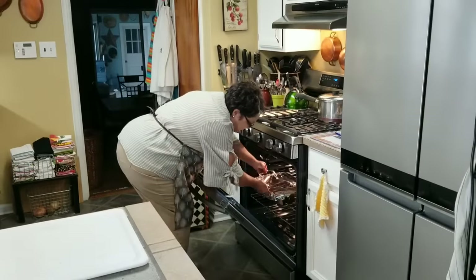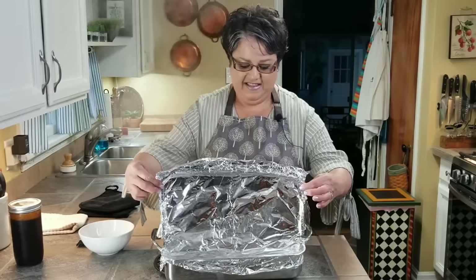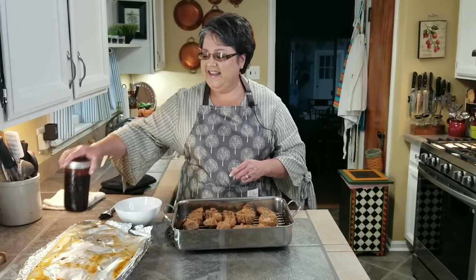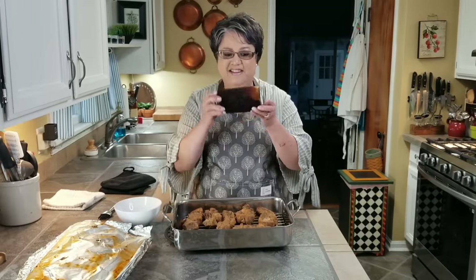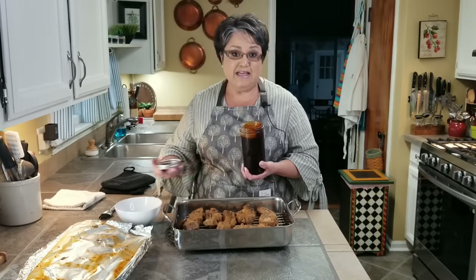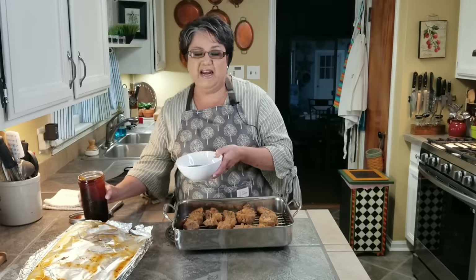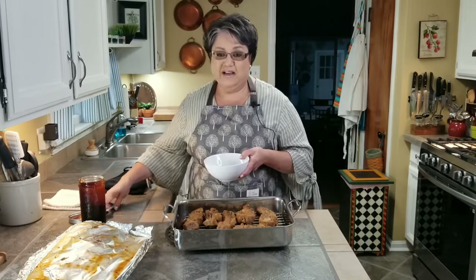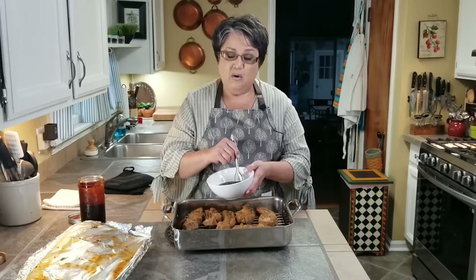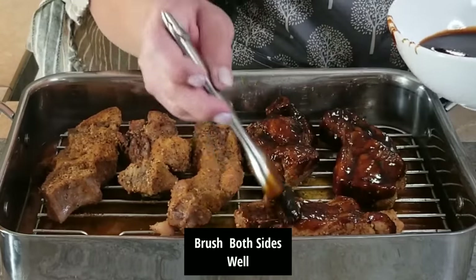It's been an hour and 30 minutes — now it's time for the barbecue sauce. This is my homemade barbecue sauce that I made yesterday. You can use any kind you want — Sweet Baby Ray's is delicious, and Jack Daniel's barbecue sauce is great too — but I've started making my own and it's absolutely delicious. Now I'm going to put the barbecue sauce all over the ribs really good.